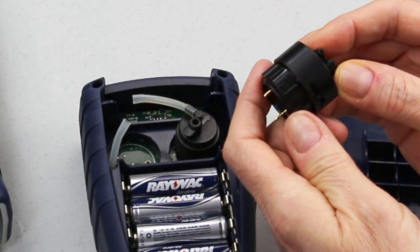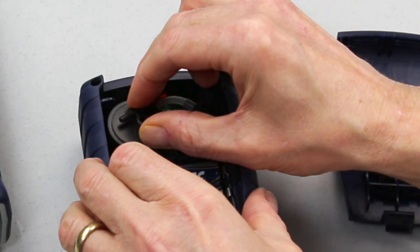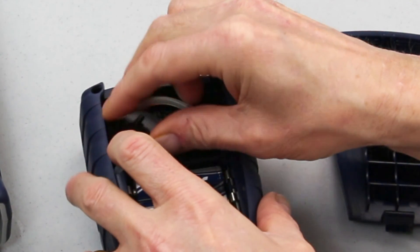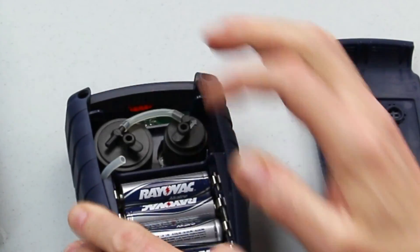The next step is to install the sensor, lining up the three ribs with the three slots in the chassis and the two ribs with the other side. Even though it is polarized so that it lines up correctly, it's not always an easy task. Once you've got it pressed back in place, reinstall the two hoses back onto the cap.